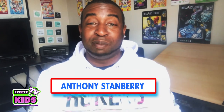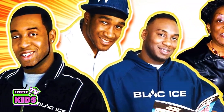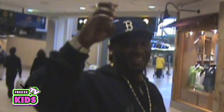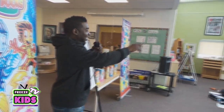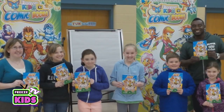Hey everyone, welcome to Freeze Kids TV. My name is Anthony Stanberry, aka Freeze. I'm a comic book artist and my company is called Freeze DNA. For the past 15 years, myself and my team has traveled all across Canada and the US visiting different schools and libraries, teaching kids how to draw some really cool characters.